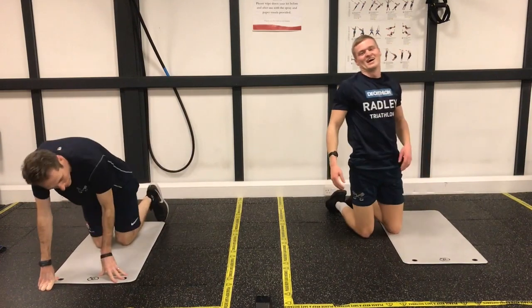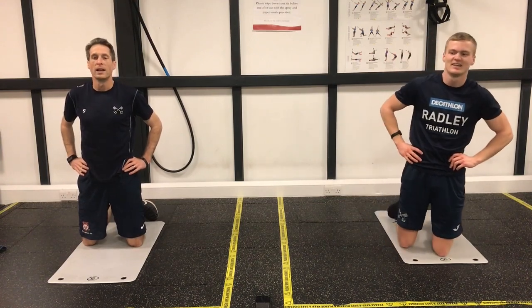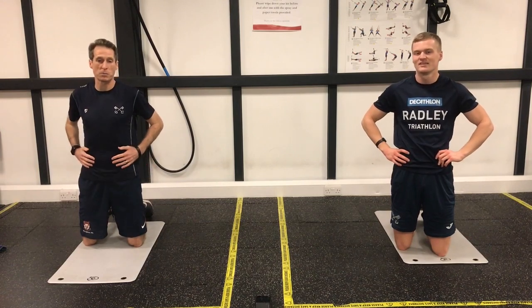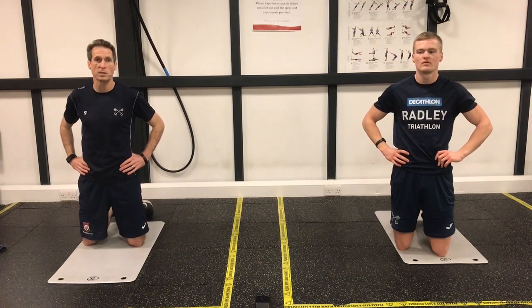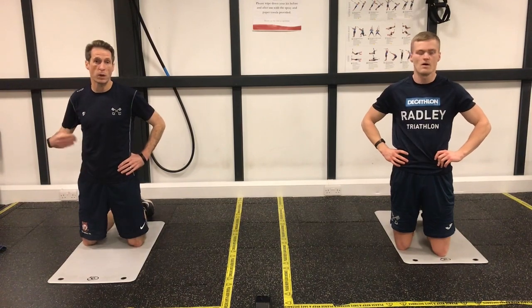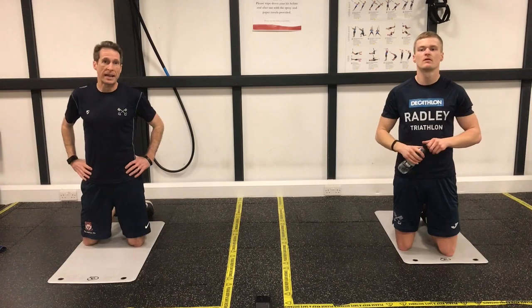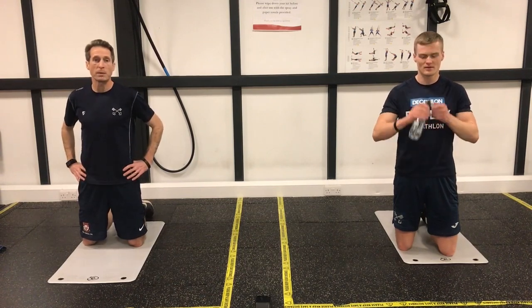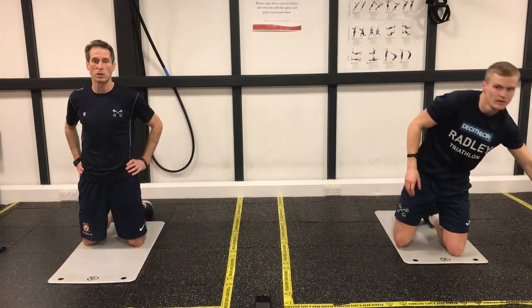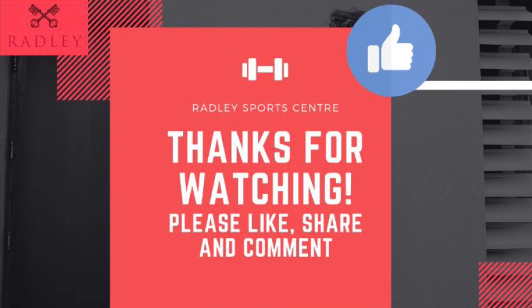That's it guys, superb! Relax now. Well done, hope you enjoyed that. Tough little workout — focusing on certain muscle groups within the body, all those exercises in one go. Thank you very much, hope you enjoyed it. We'll be putting another class out later this week — this one was a little bit different. The one later this week will be different again, so that will be four classes we've done that each offer something slightly different. Starting again next week, we'll either look at different classes or perhaps reinvent the ones we've already done to mix it up a little bit. Keep looking on our website — the Radley College Sports Centre website — or our Facebook page for more details. Thank you very much.